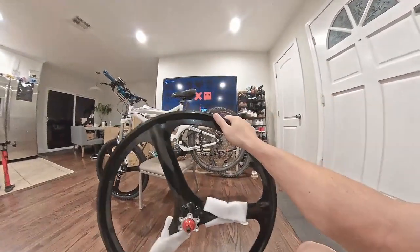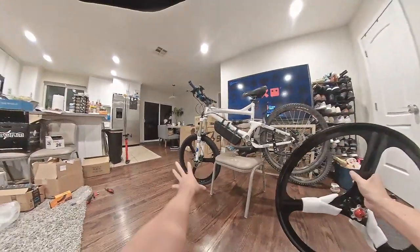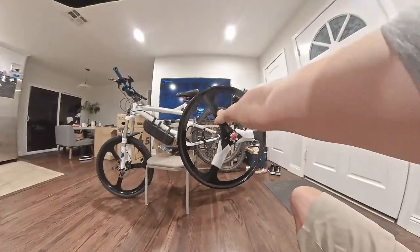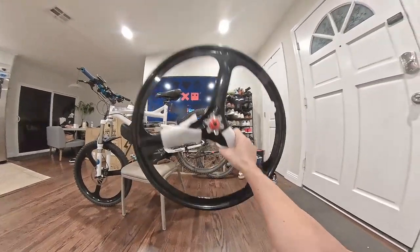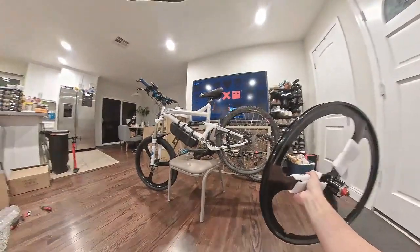I don't do hardcore mountain biking, so I think this would do just fine. And just look at that look. If I'm doing a custom DIY build, I might as well have custom wheels. So without further ado, let's get started installing this.